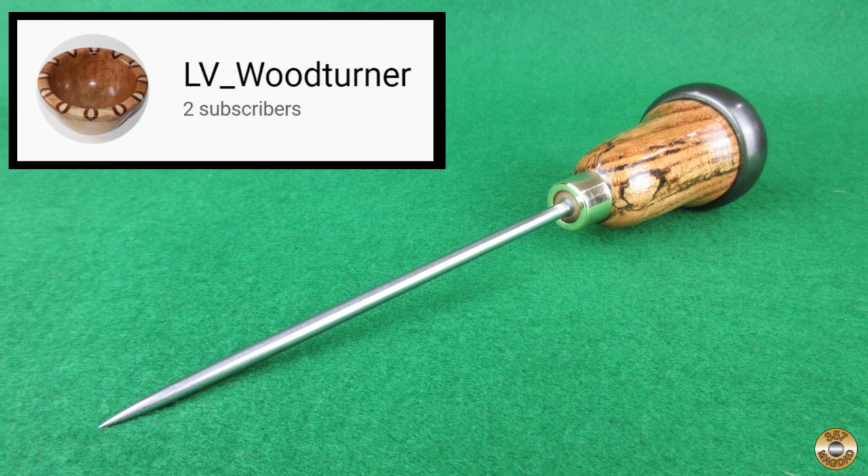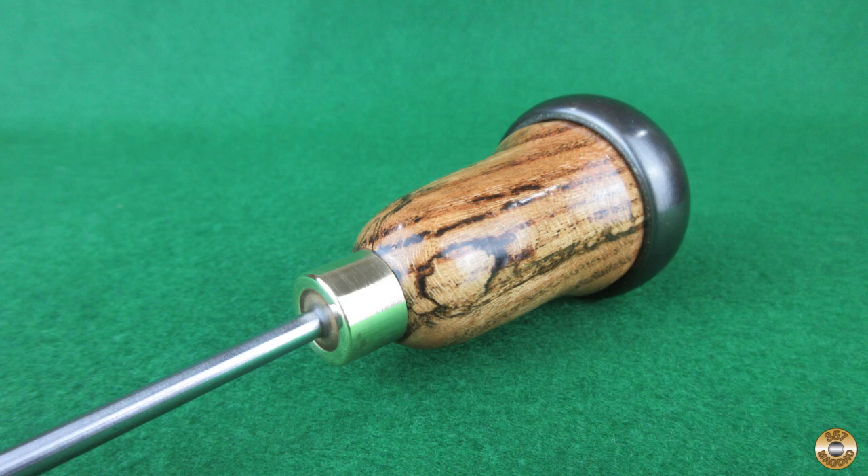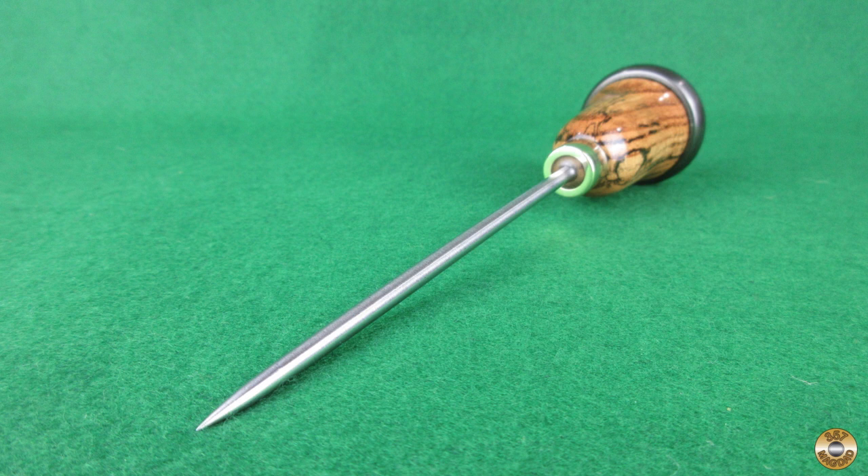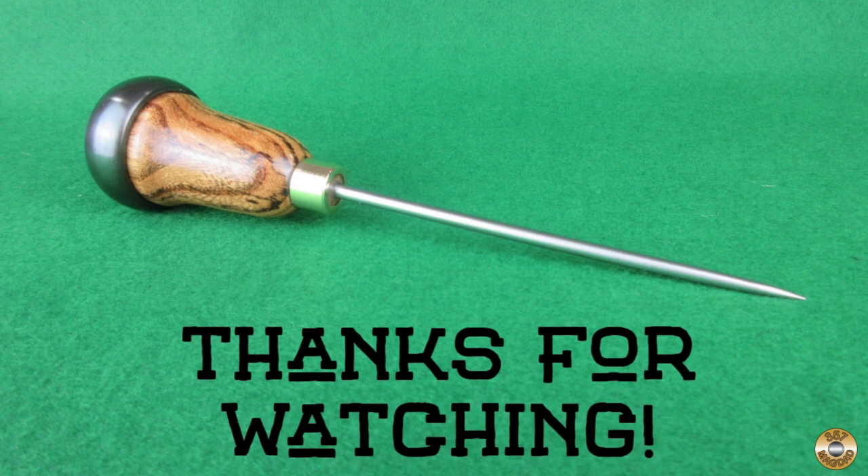I want to give LV Woodturner a big thank you for collaborating with me on this project. The wood Dave chose for the handle came out looking spectacular. I hope you enjoyed the video. Thanks for watching.